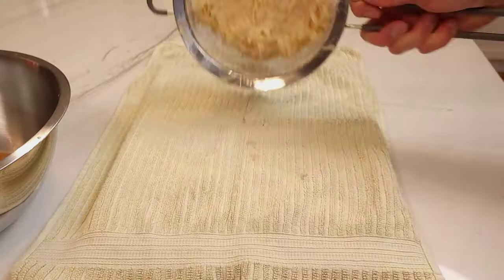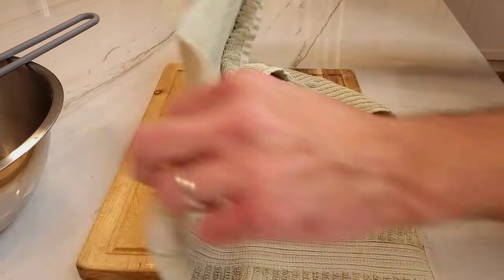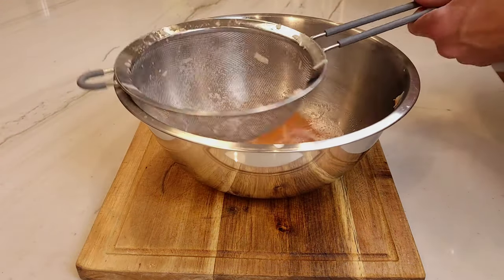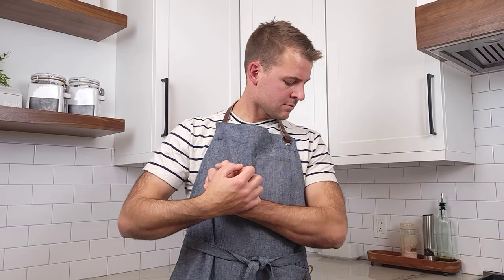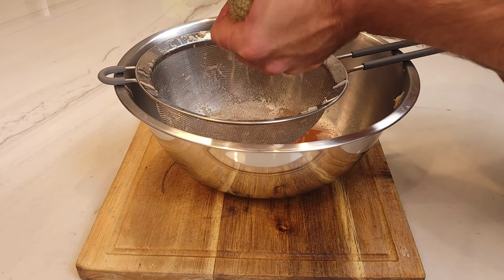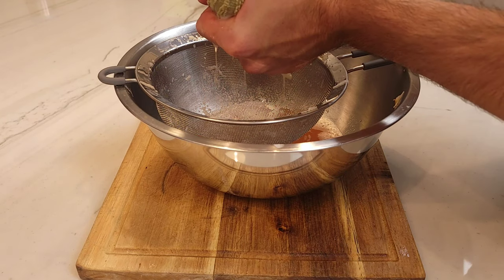Back to the potatoes. If you don't have time for gravity to do its job, you can drain the potatoes using a dishcloth. Wrap the potatoes in the dishcloth and begin to drain until all the liquid is gone, or you can stop when you feel that you've had enough and your muscles are burning. After you are done draining the potatoes, let the liquid rest for 10 to 15 minutes. Carefully drain the liquid off and you will be left with the potato starch at the bottom.